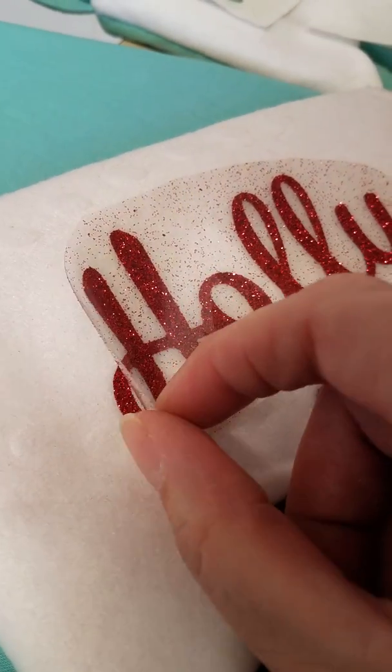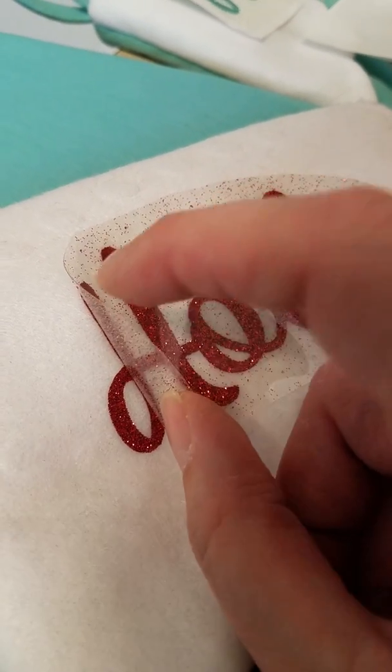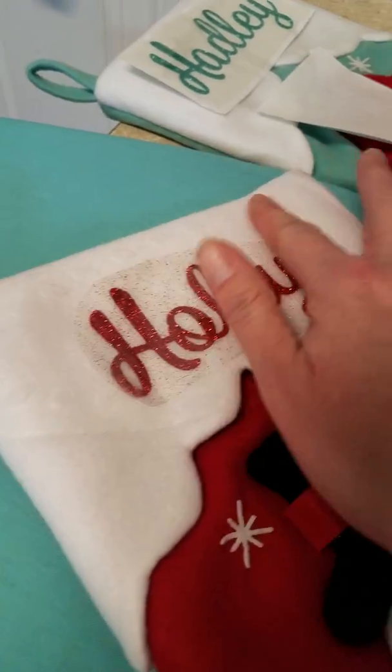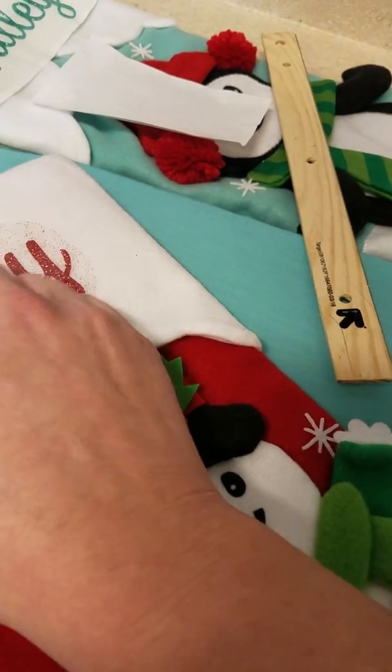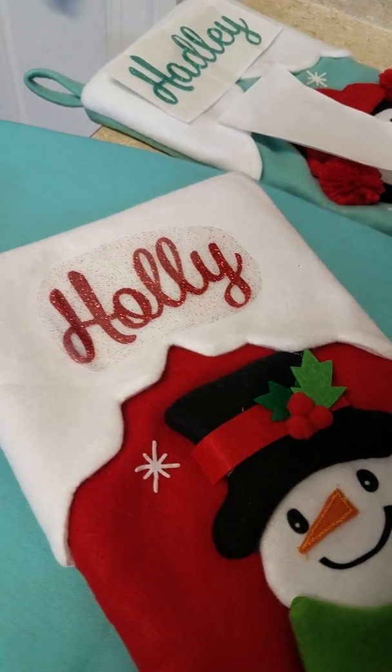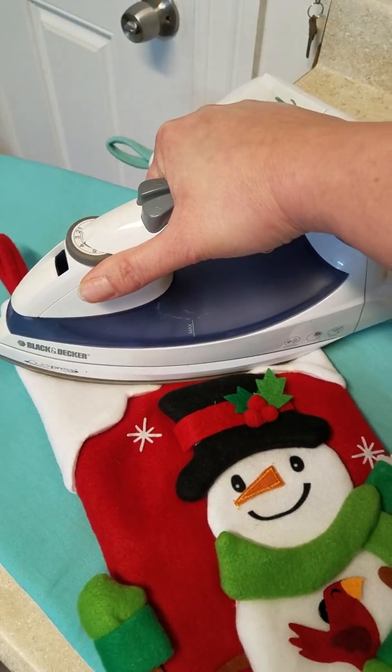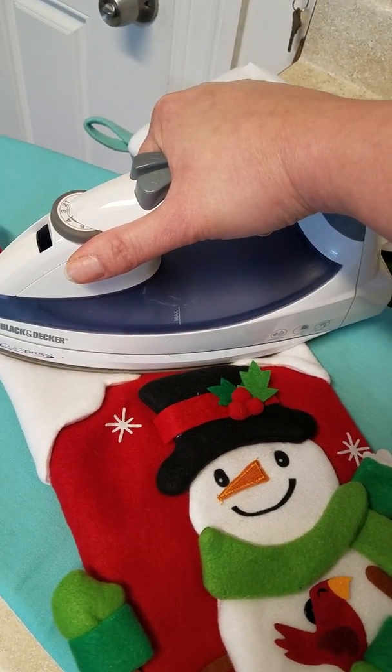That's 30 seconds — I'm just going to check it out to see if it's actually started to stick. You can see it's still a bit lifted, so I'm going to do another 30 seconds. The fabric looks okay; those marks are just from the pattern of the iron. Hopefully it'll be completely stuck on within that next 30 seconds.